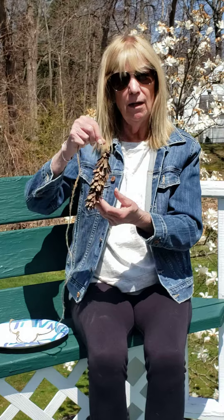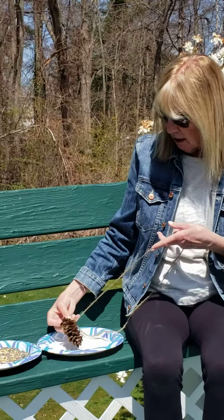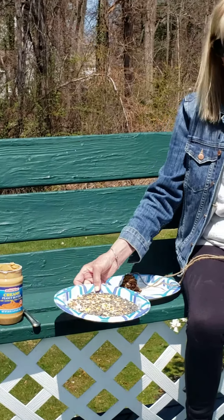So I started off with a pinecone. You just need a pinecone and then tie it — I tied mine at the bottom because it's a little bit thicker than at the top, so it's very easy. You just need a pinecone obviously, peanut butter, and some bird seed.